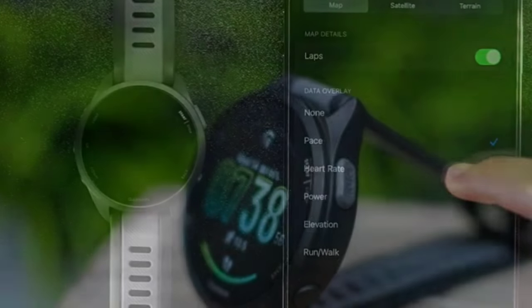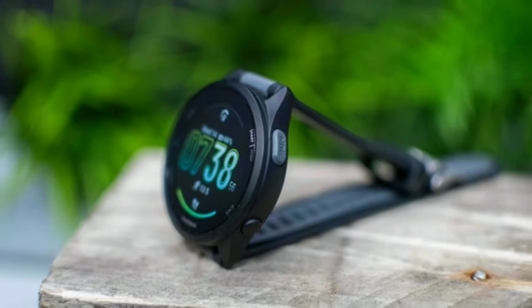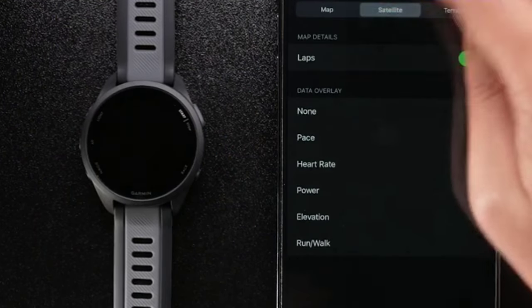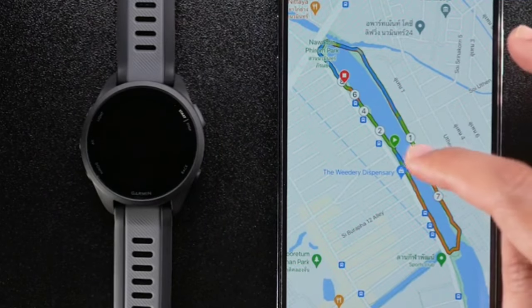The Garmin Forerunner 165 Music includes Garmin Pay for contactless payments. This feature allows you to make purchases without carrying cash or cards, as long as you're in a supported country and payment network.